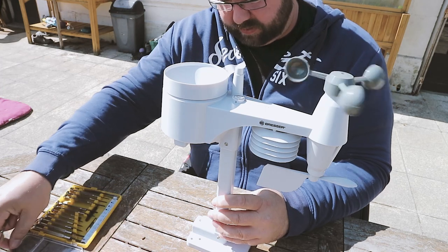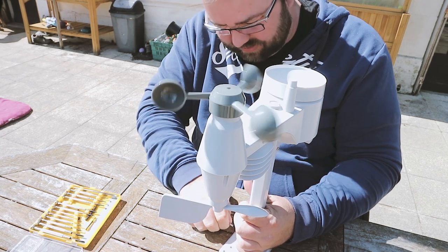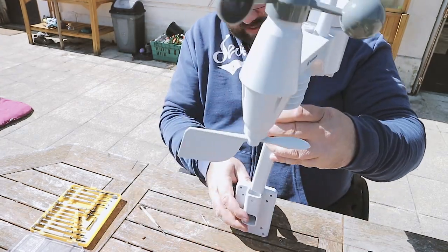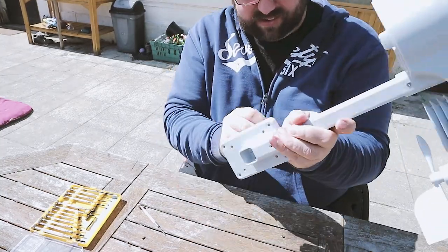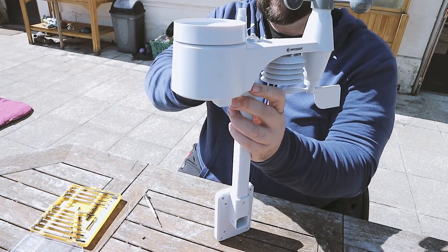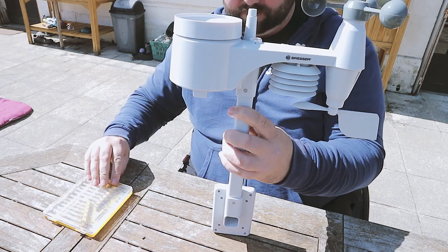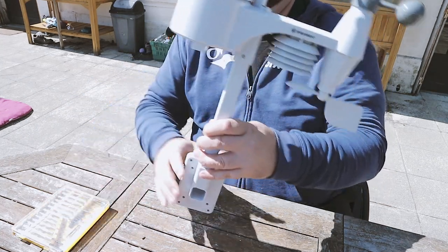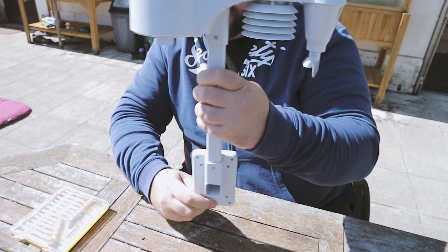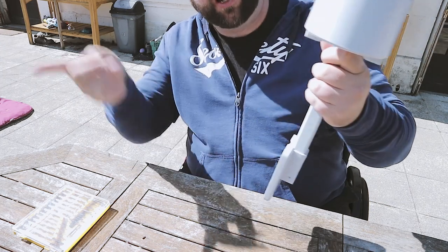So that's the batteries in, we'll change the mount now. That's the bracket mounted in that direction and we can get it up on a post now. What we're going to do is get a bit of plywood, mark out these holes on the plywood, and get the plywood mounted on the post.